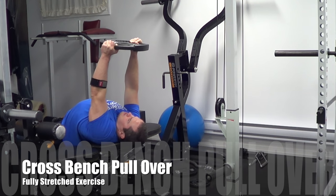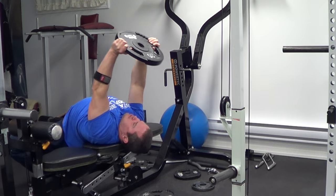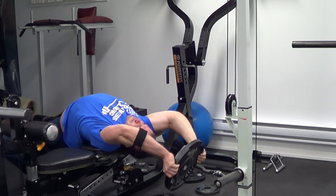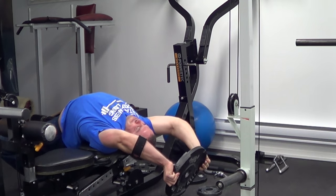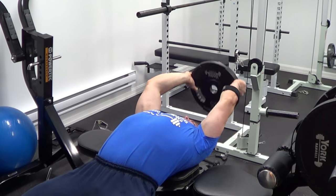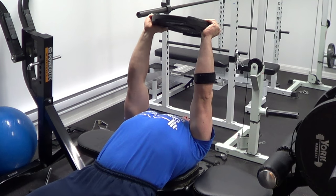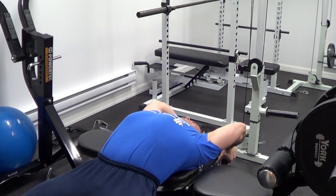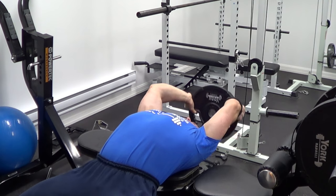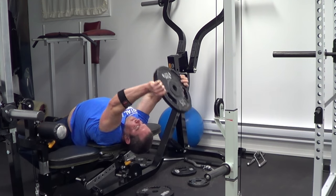Next we're doing crossbench pullovers — a great stretch exercise for the lats. You don't need a lot of weight here; it's a lightweight stretching move. Focus on a full range of motion, slow controlled form, and really feeling your lats stretch with each rep. I'm using a weight plate for resistance, but you could use dumbbells or a barbell — whatever works best for you. The key is going through that full range of motion and feeling the tension when your arms are extended overhead with lats fully stretched. We'll do three sets of 12.